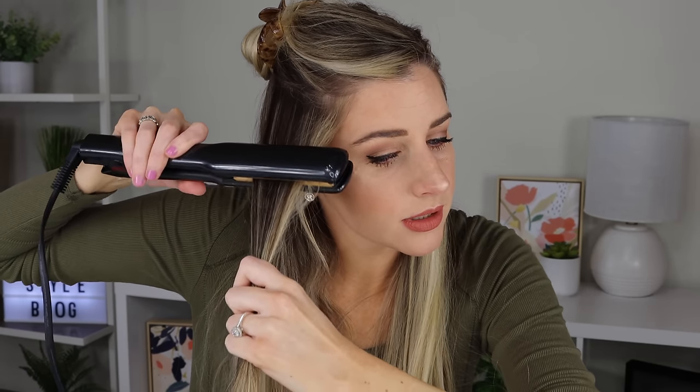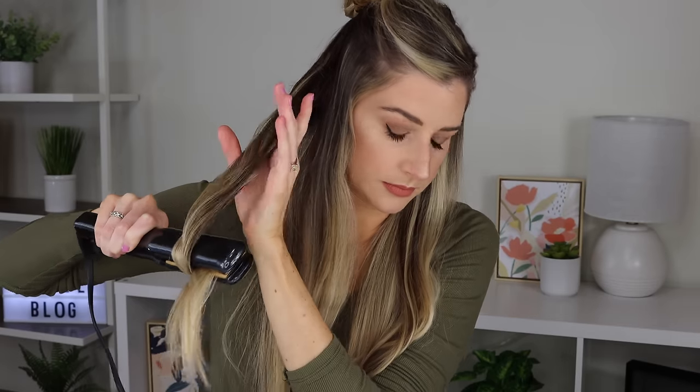My straightener is heated up, let's get started. I'm just going to clamp this next to my roots, and then we're just going to twist and pull like we did when the straightener was off. So we're going to clamp, twist it until the tail is facing down, and then just pull this through. Look at that curl! Let's move to the next section and we're just going to do the exact same thing: clamp, twist, and then pull it straight down. Nice pretty curls — this looks so good.